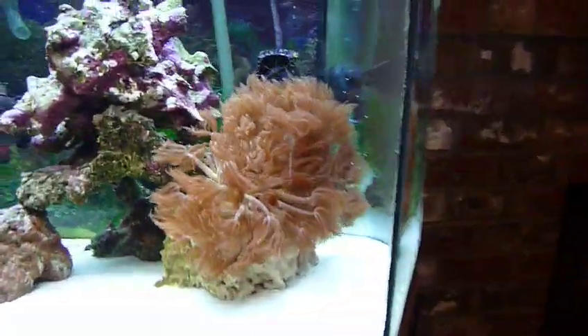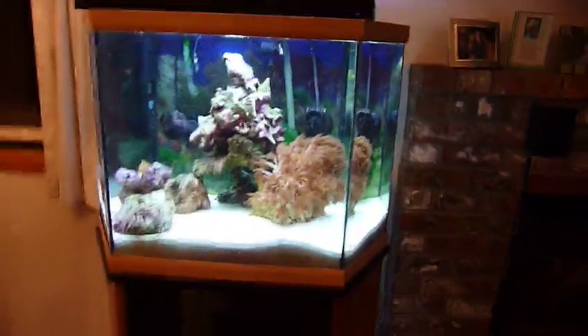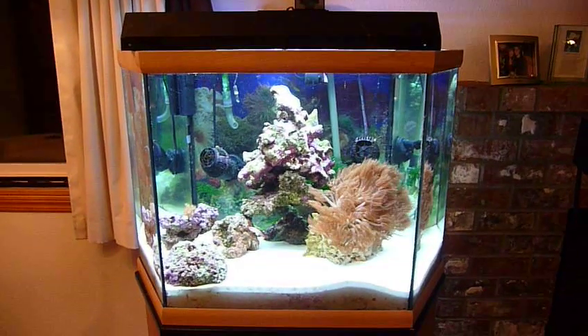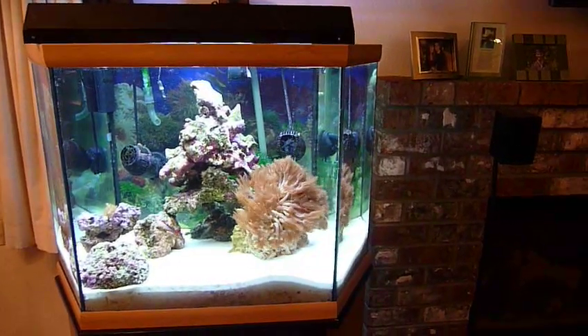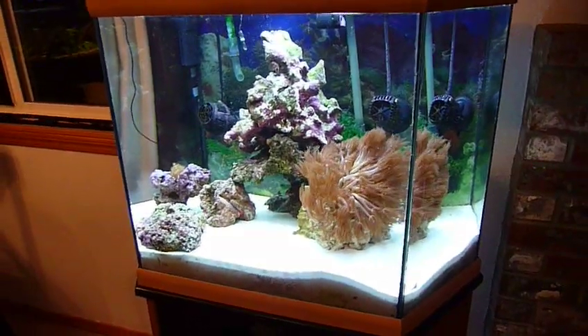I'm not sure what kind of coral that is either, but it came with the tank. The purple algae is growing pretty good. I'm just using Instant Ocean right now, but I think I'm going to switch to Reef Crystals and start dosing with Brightwell Reef Code A and Code B. I use Prime for my water conditioner. I've got an RO unit, so I'm making my own water.